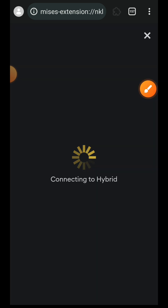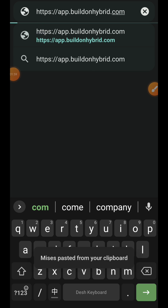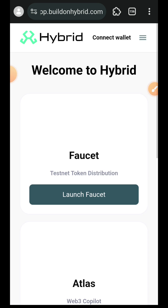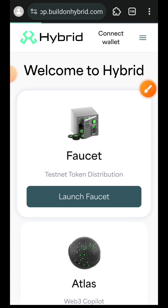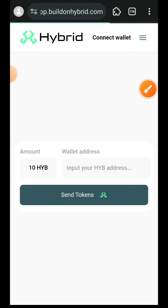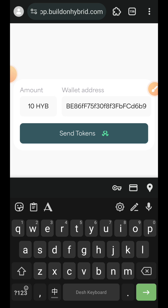Next up, we are going to be making use of the faucet to claim test HYB tokens. I'll open up a new tab and then paste the link to the faucet. Tap on 'Launch Faucet', then paste your Hybrid address and tap on 'Send Tokens'.